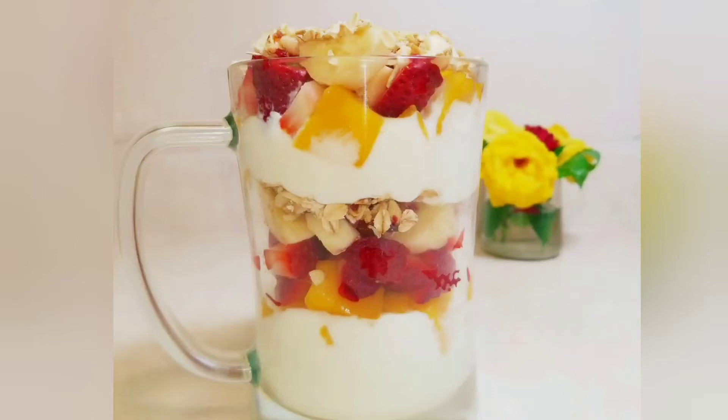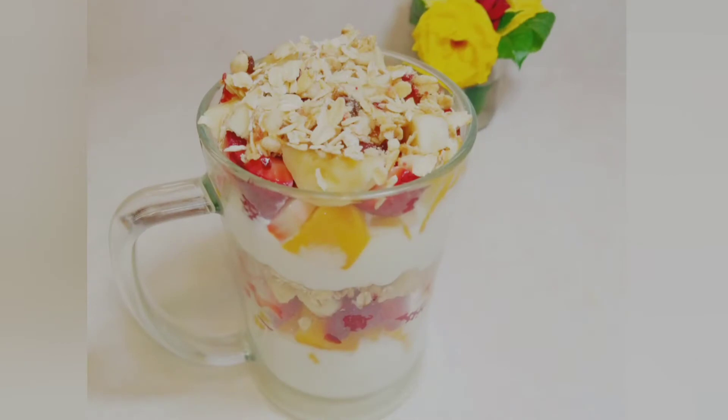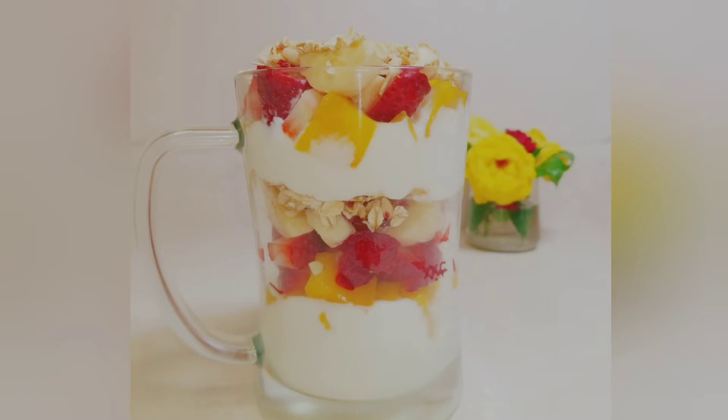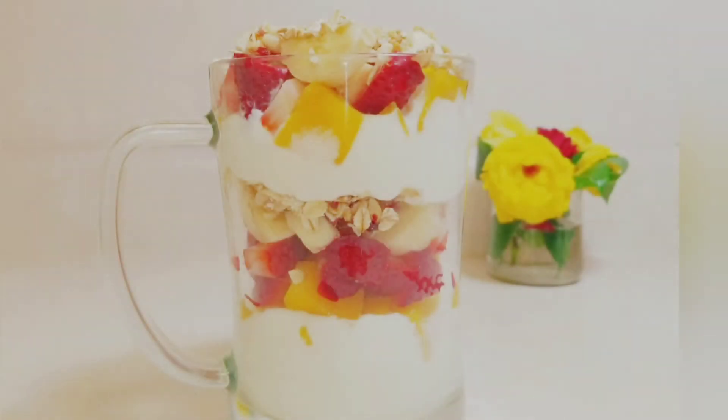Hello beautiful family, welcome back and thank you for tuning in. Today I'll be showing you how I made this quick and simple breakfast yogurt parfait. This is a scrumptious breakfast that will make your morning cheerful, so now let's get right into it.